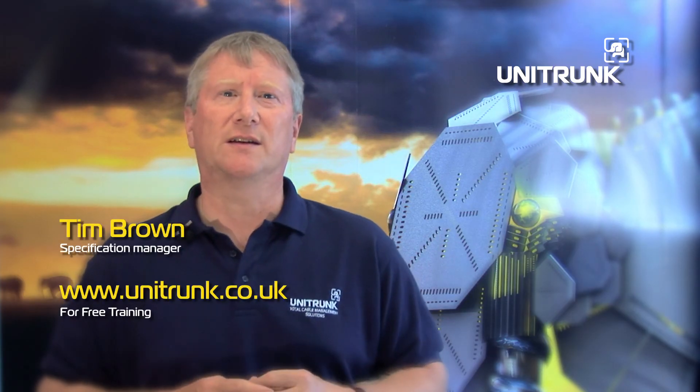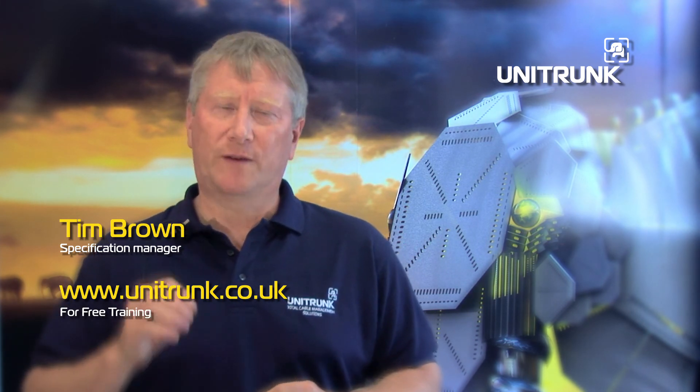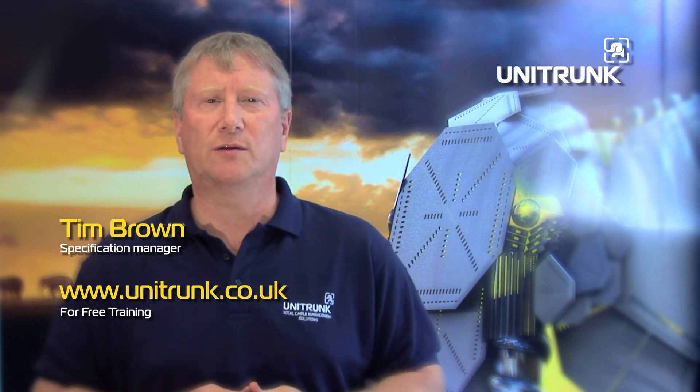If you are interested in receiving the training, please contact your local Unitrunk depot or visit us at www.unitrunk.co.uk.